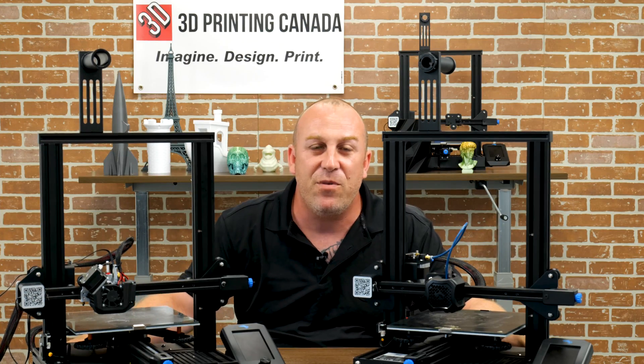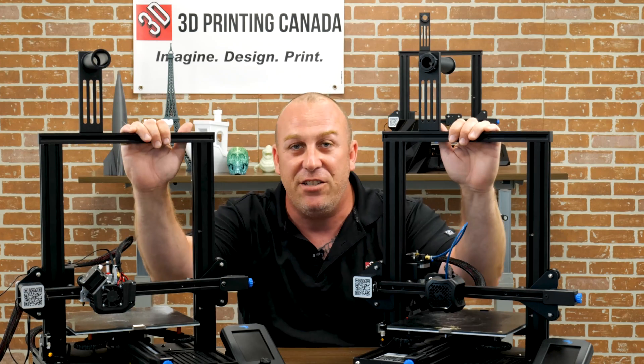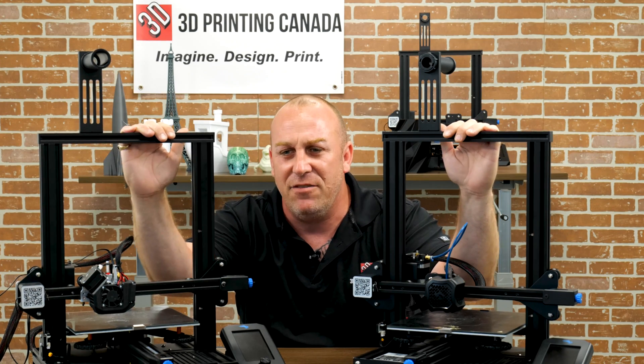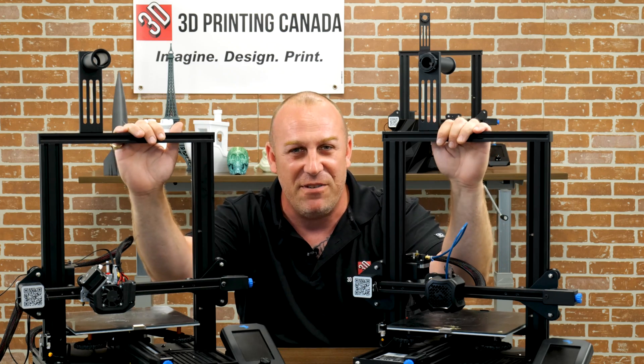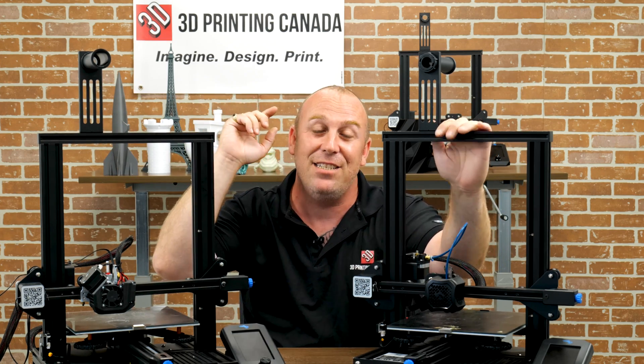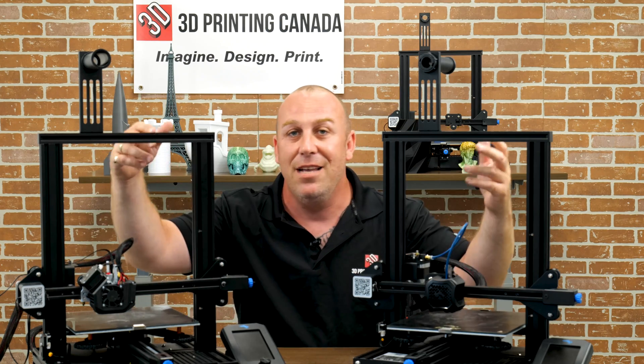What's up guys, PJ here from 3D Printing Canada. Today in front of me I have two Ender V2's. We're going to teach you the difference between Bowden tube and direct drive and the benefits of each.